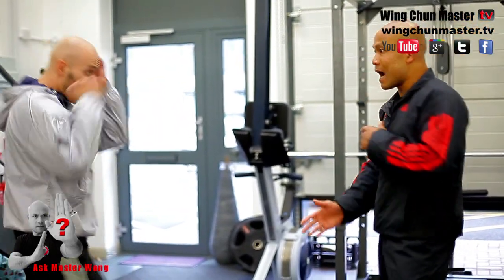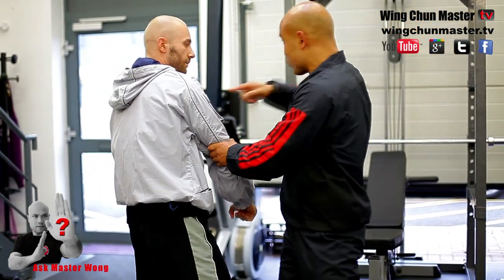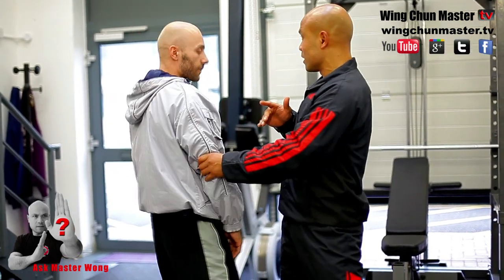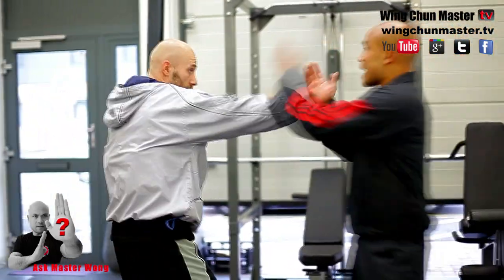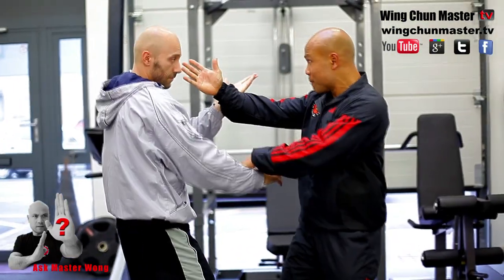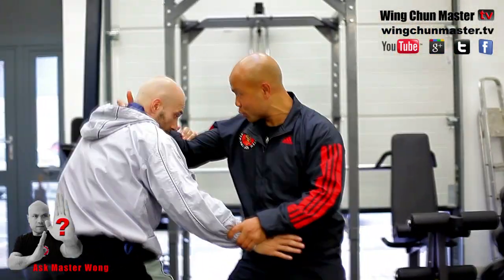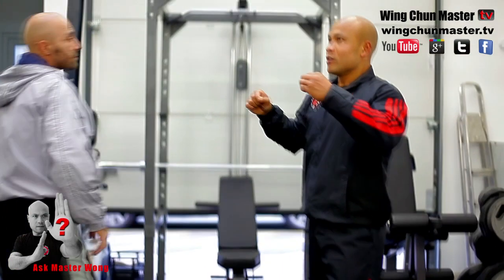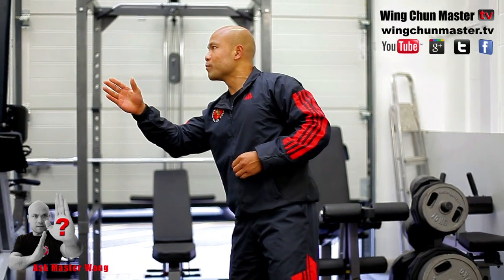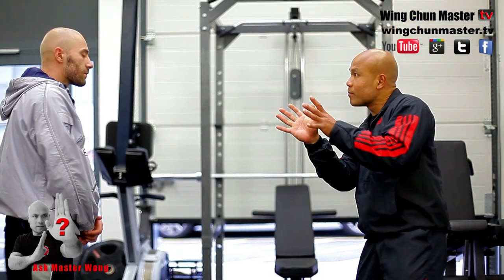When a punch comes in, I identify it with the punt drill, but I can also identify it as an elbow drill. If you understand the elbow, you block straight away. Sometimes I go into Chi Sao drill — it's a grappling drill. When you punch again, the same thing happens and now it's a grappling situation. So each time you do the drill, you identify the situation and make that drill useful for you, so every practice can happen in real life.